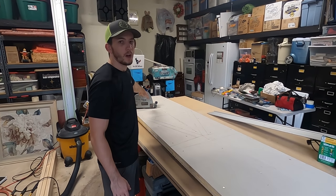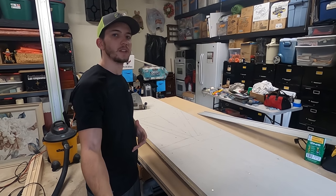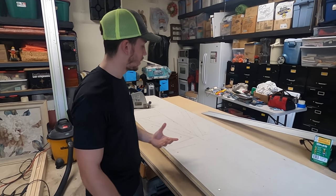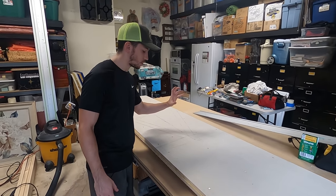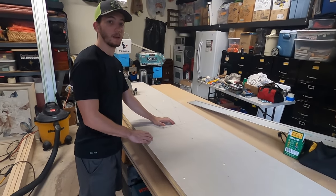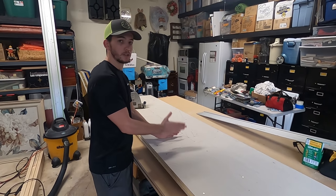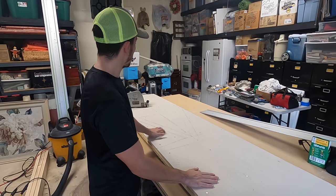If you guys don't have a track saw, I think the next best saw would be a jigsaw — it's relatively inexpensive and incredibly versatile. We're actually going to be using a jigsaw to finish off the cuts that the Festool will not be able to get. We'll also be using the Festool guide with the jigsaw so that it's as straight as possible and we get the best result.